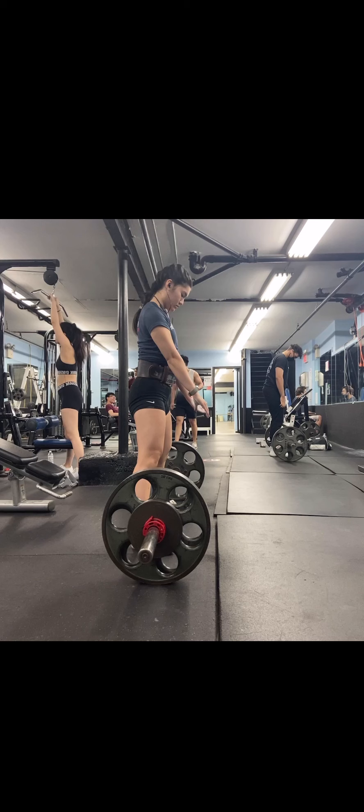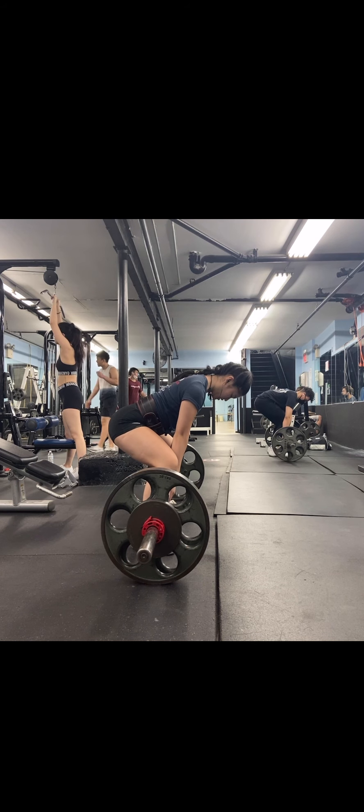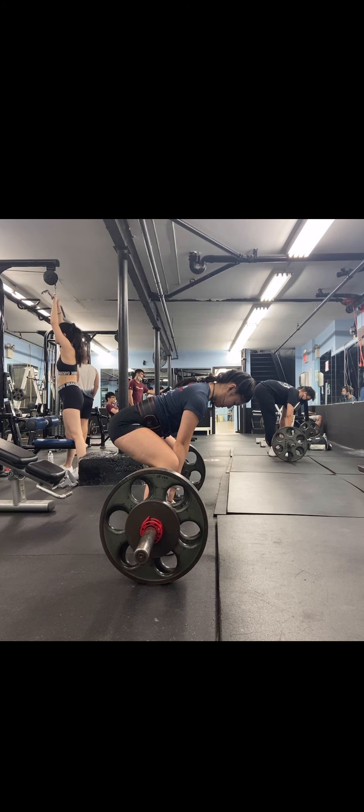The main thing we wanted to fix with Nicole's deadlift was that it was starting to feel a little sticky off the floor — she told me it just didn't feel right. So I took a look at her deadlift setup and the main thing I was seeing was that when she would go down to the bar, she would end up shifting forward a ton.